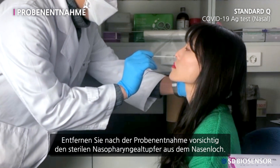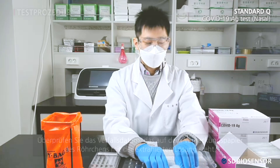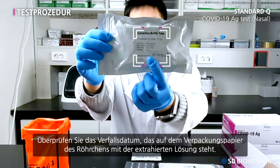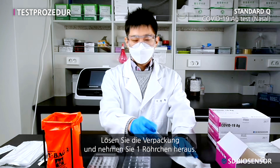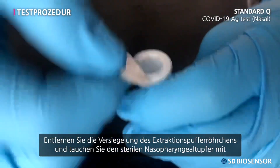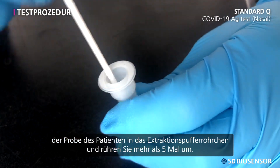After collecting the specimen, carefully remove the sterile swab from the nostril. Confirm the expiration date on the wrapping of the extraction buffer tube, undo the wrapping, and take out one tube. Remove the tube sealing and immerse the sterile swab with the patient's specimen in the extraction buffer tube. Stir more than five times.